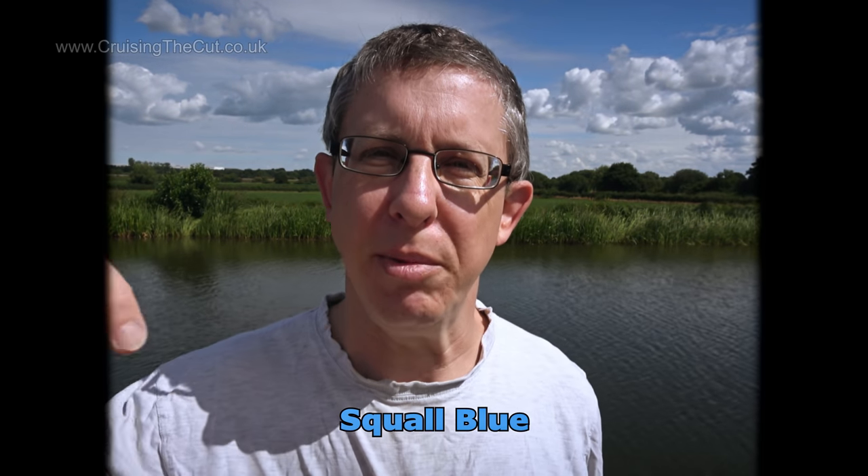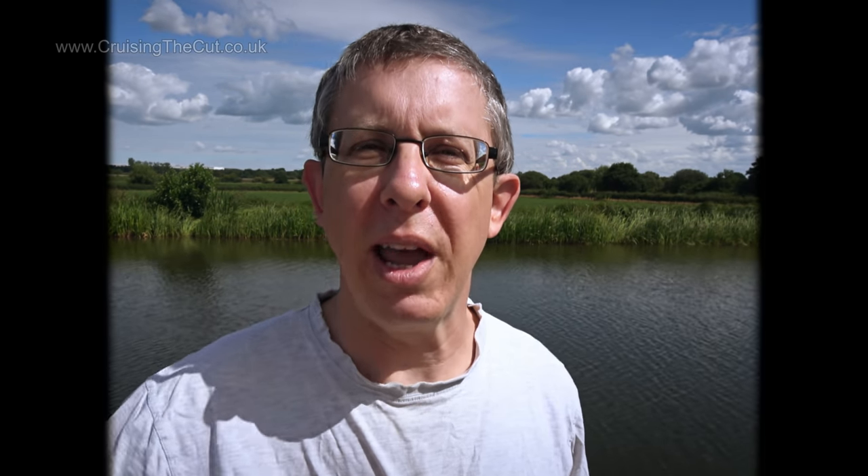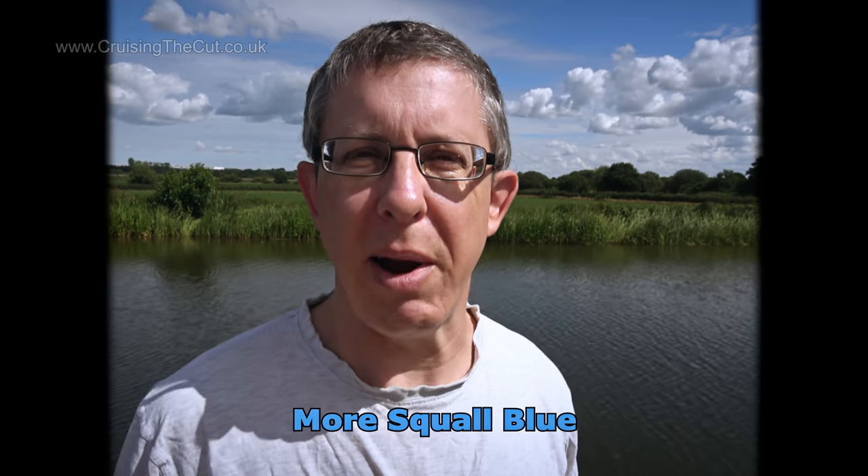Hey there, so glad you could join me. We're going to have a lot of fun painting a happy little boat roof today, and if you want to join in I'll have them run all the colours I'm going to use along the bottom of the screen and they'll appear in exactly the same order I have them here in my palette. Now I've already gone over the whole canvas with a coat of liquid transparent, otherwise known as water, so let's take our four inch brush and go have some fun.